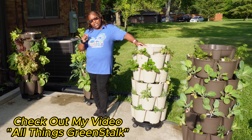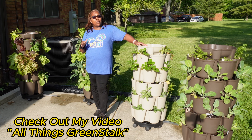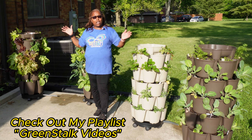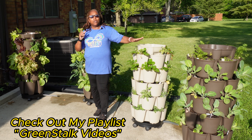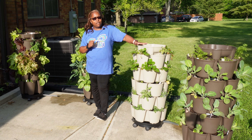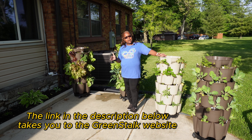I have a video called All Things Greenstalk where you can learn all kinds of information, as well as a wealth of Greenstalk information in a Greenstalk playlist on my channel. Check out those videos before you spend that kind of money — you want to make sure you know what you're getting into.